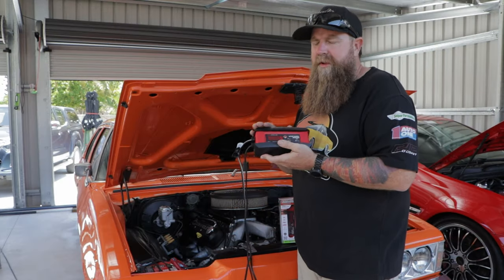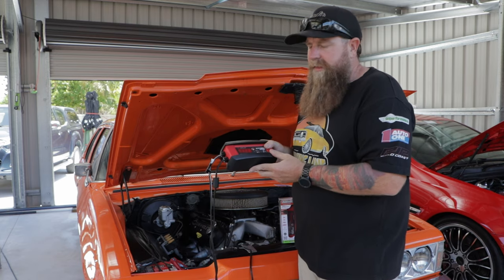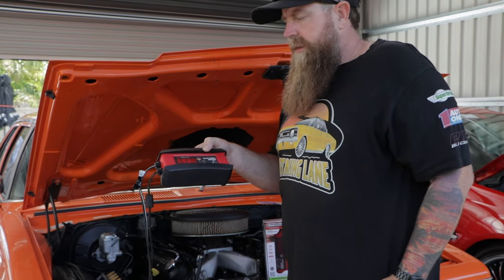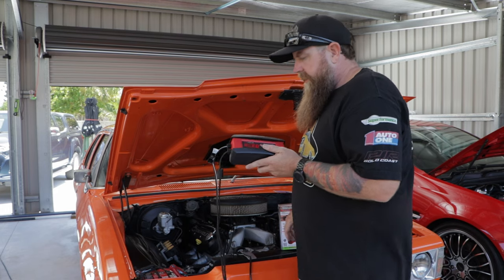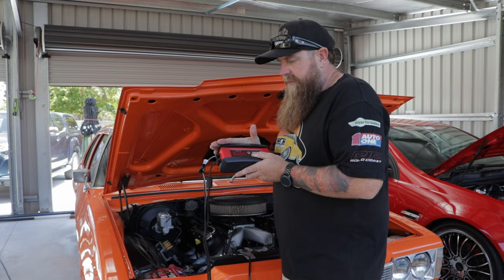With the LED screen on these, it's so easy to use — it tells you what to do. The SP1 3 has a scrolling LED screen telling me now to select my battery type. Press it once and it comes up lead-acid — that's the one I want. If I wanted lithium, I'd hit it again, but I don't need to. It'll register that and tell me my next step.